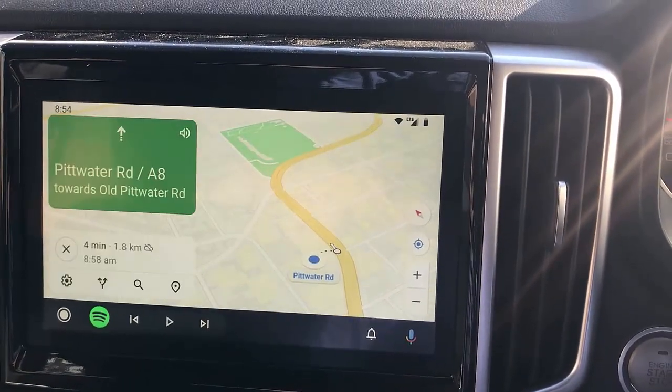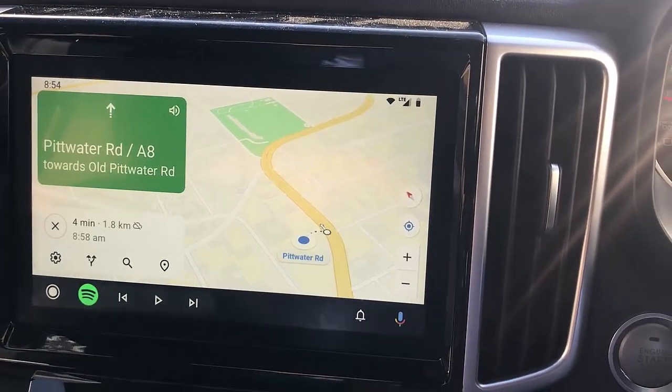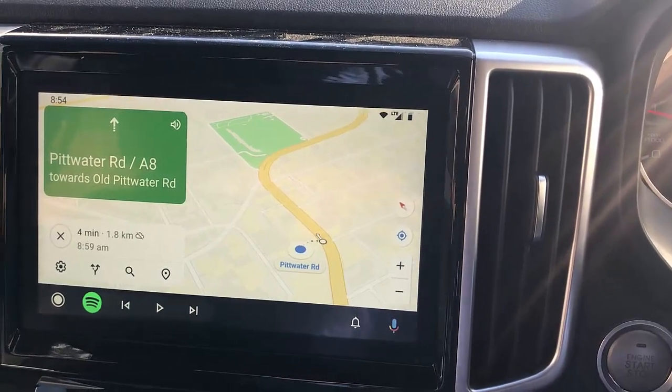And that's it. It's going to give you directions home, of course. I'm just close to home right now, but that's how it works — you just tell it what you want to do with your voice command and that's it.